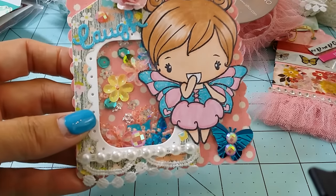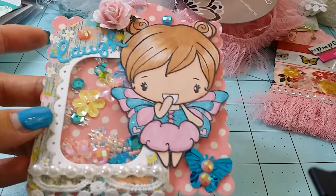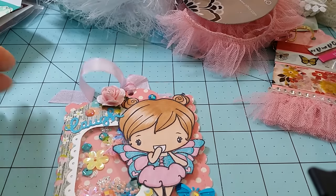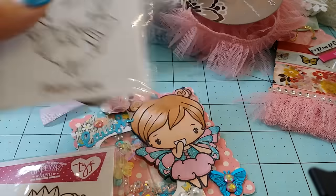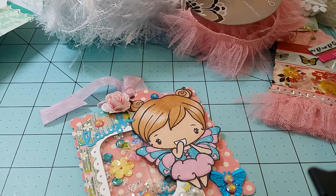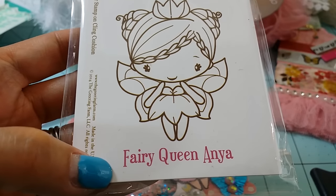I've been trying to use dies I haven't used in a long time. I embellished the shaker with sequins from my stash and colored up a Greeting Farm stamp — she is the Fairy Anya, my favorite line from the Greeting Farm. This is Flutter Anya, she is super cute. I also used another stamp called Fairy Queen Anya, and you'll see that later on in the flip book.